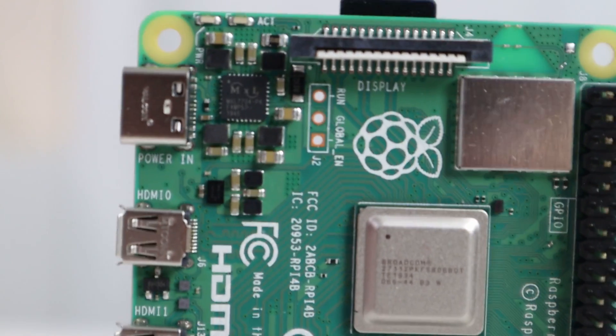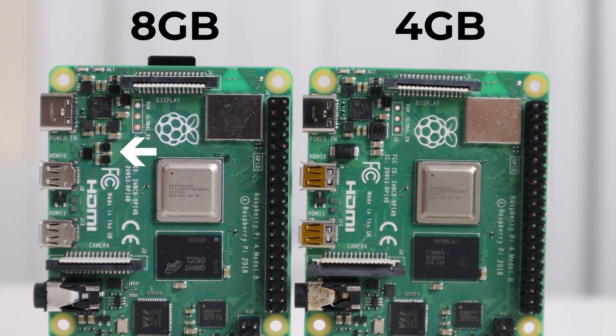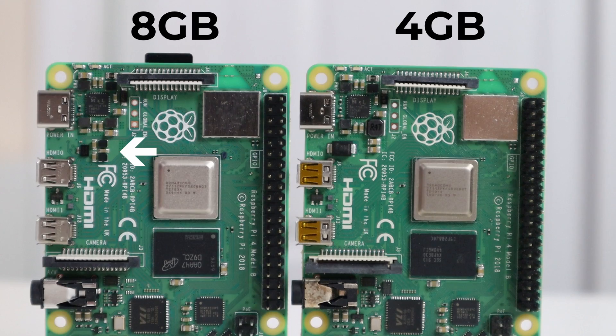This is almost identical to the Raspberry Pi 4GB, 2GB, and 1GB except for this little component where you can see a little smiley face next to the USB-C adapter compared to the 4, 2, and 1. The 4, 2, and 1 do have a serial number that you could use to define the difference, but at least with this I can tell the difference between the 8 and the 4.